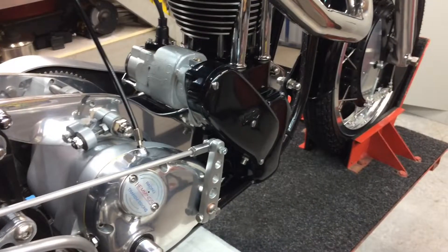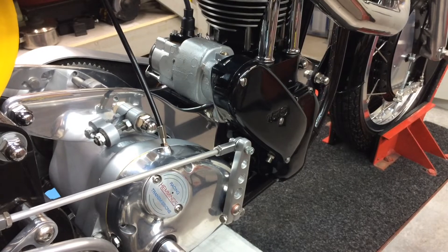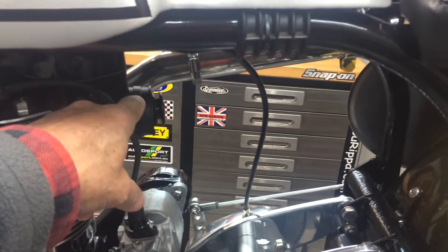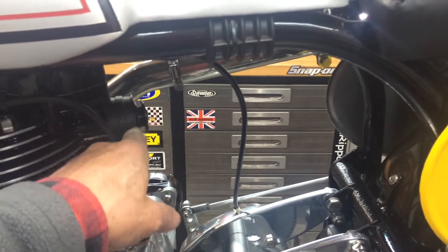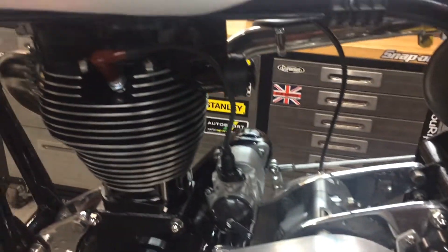Thanks. There it is with the cover back on it. What's next is I've got a carby going on it - it'll do for now. It's not the one I'm going to keep on it permanently, but I'll chuck that on. I've got to get some clamps for there - two clamps, chuck the carby on, hook up the throttle.